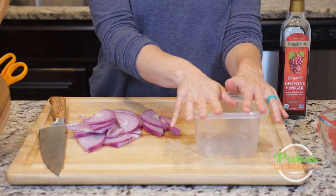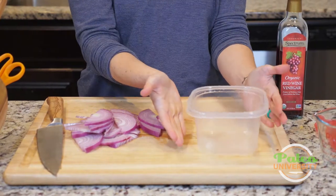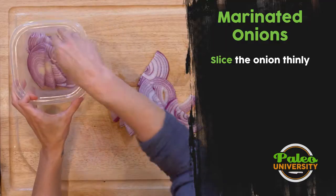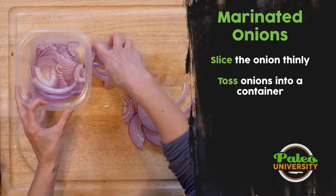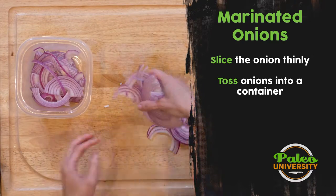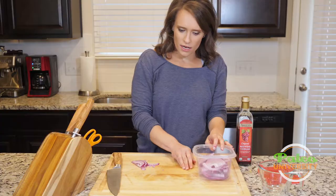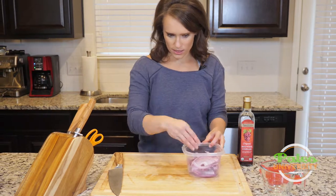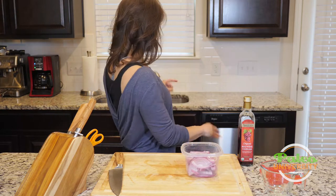I'm going to take my container — this could be a jar, a mason jar, whatever. I like to use a container that's a little bit wider at the bottom so that it gets more surface area. I'm starting to tear up a little bit from the onions. I'm just going to toss these onions in here, and again, if I was using herbs or garlic, bay leaves, black peppercorn, any of those things, I'd add them in with the onions at this point.